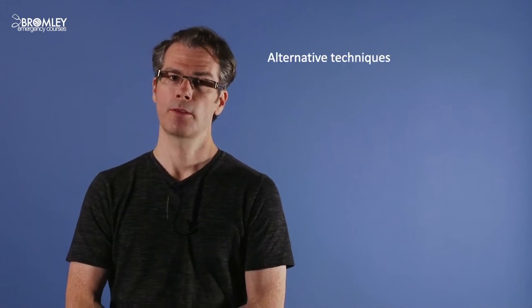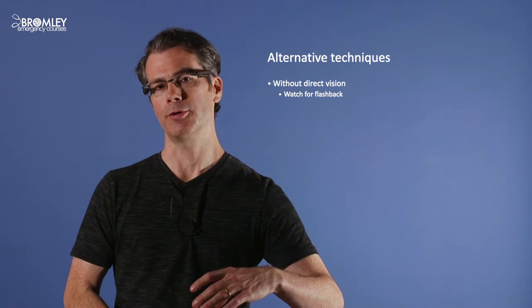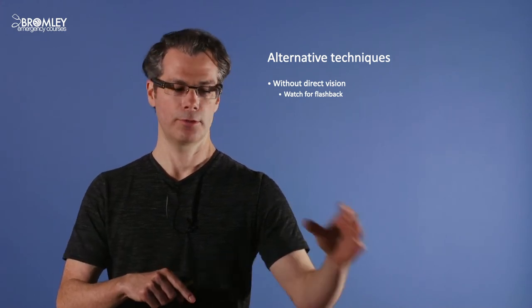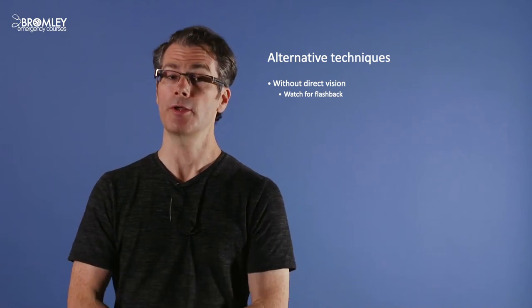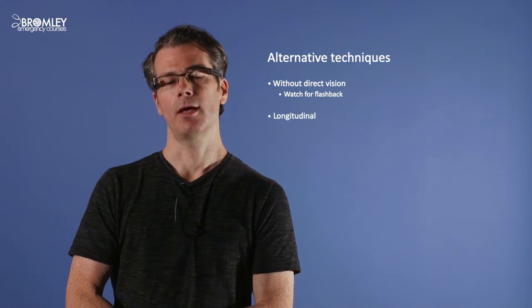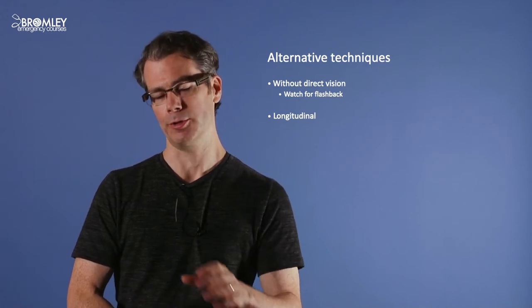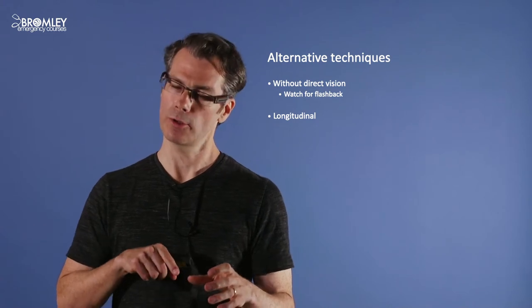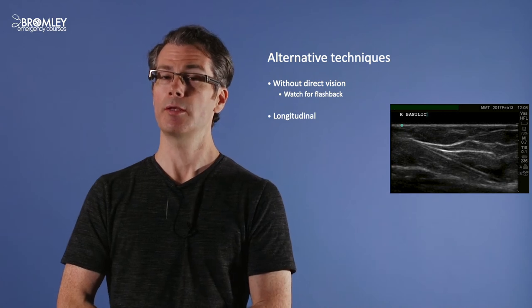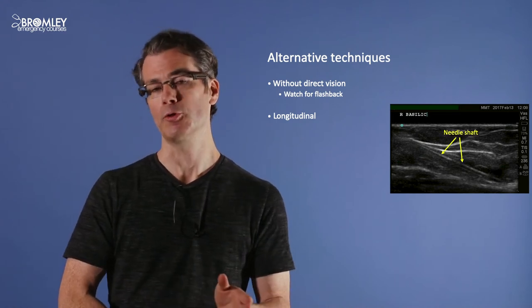The technique I've described is in transverse axis, following the needle tip all the way down into the vein. There are a couple of alternatives. You can perform the technique without direct vision: simply align the vein in the middle of the screen, insert the needle at the middle of the probe, then drop the probe and advance until you get flashback. This is less reliable but easier to learn. Another technique is to cannulate in long axis: rotate the probe 90 degrees to bring out the whole length of the vein and insert the cannula along the long axis of the probe — you'll be able to see the whole needle shaft. The drawback is that you can easily slip off the vein onto an adjacent vessel.